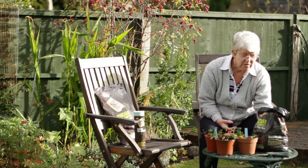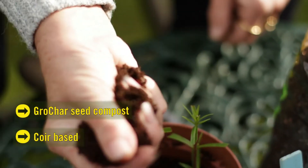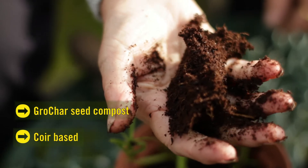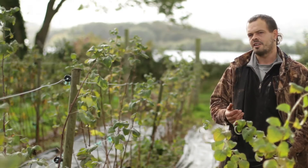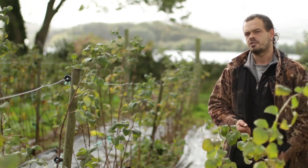I've been trialling this new seed and cuttings compost. It's very nice to be able to have a compost that hasn't got peat in it but has the qualities of it. We're very interested in the product and we'd like to continue looking at it because we believe it's got some potential.